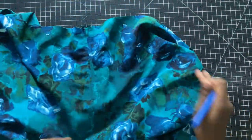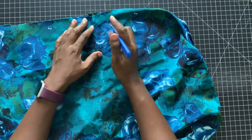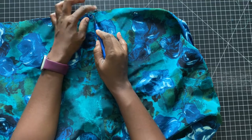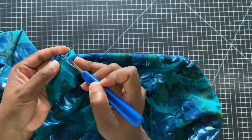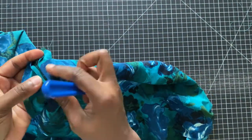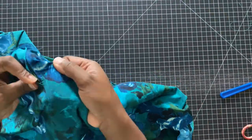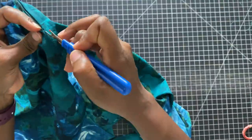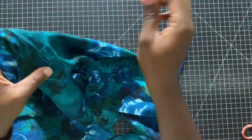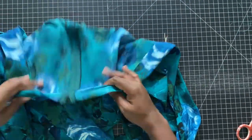Using your seam ripper, go ahead and remove the basting stitch that was created over the body of the zipper. Be very careful so that you don't rip your material — you can use the edge of the seam ripper to slightly push on the side of the fabric just so it'll open up. Take your time. Once you're done, be sure to test your zipper — make sure it's functional, open and close it a few times. When you get to the stopper, don't push it beyond its point, otherwise you can stress out that seam, so just be very gentle.